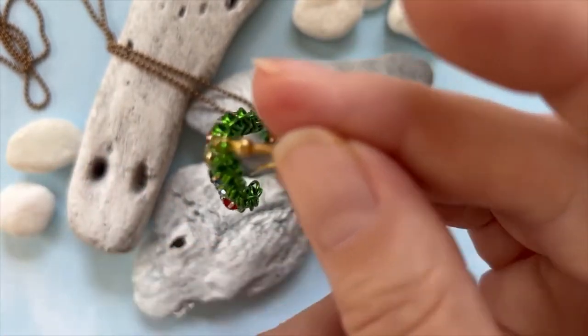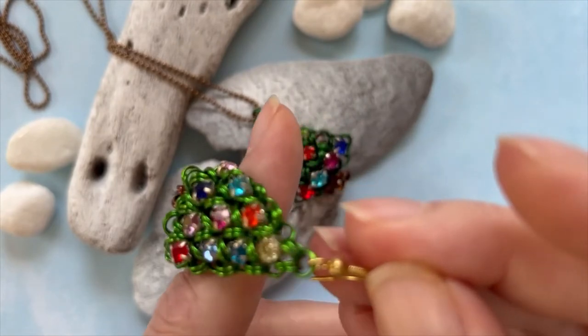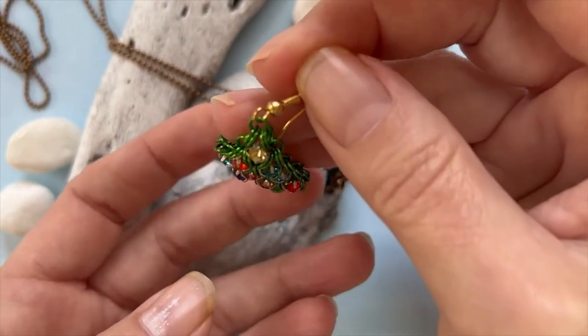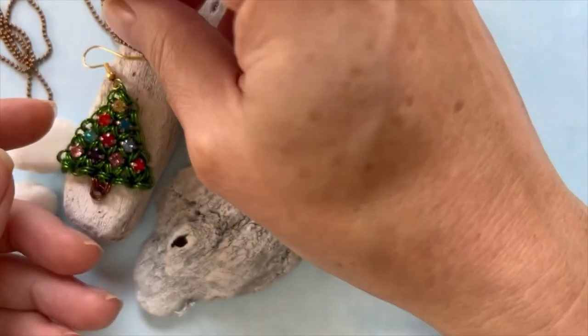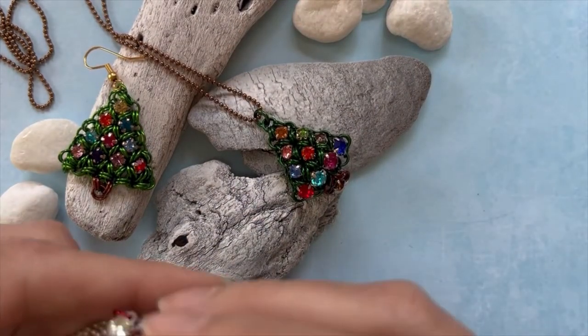When you wear this earring, it curls ever so slightly and gives you this beautiful Christmas tree look. It's not quite as wide as it looks when I flatten it out. So just to show you a couple of Christmas tree options.